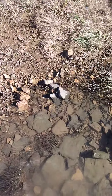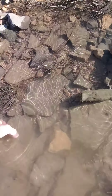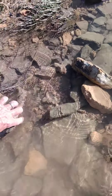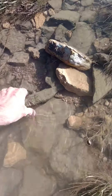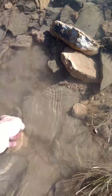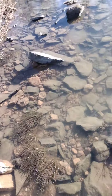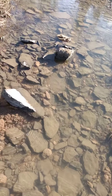I turned three rocks over and got three crawfish a while ago. It's mid-February and we just had a big rain, so I thought they might be movin' today. We're gonna go up through here and check them out.